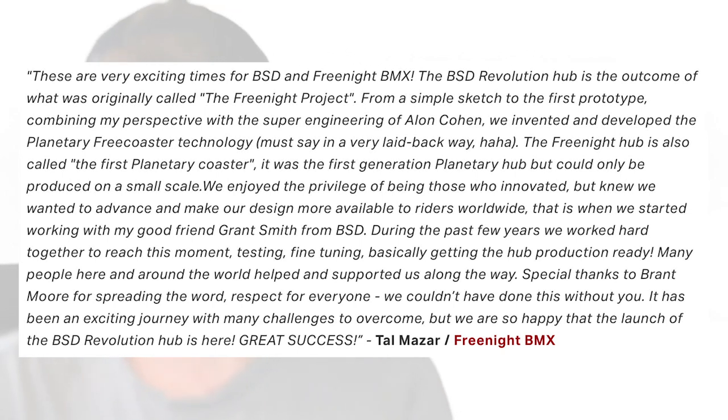At the very end of that, Tal actually mentions me and says 'special thanks to Brant Moore for spreading the word — respect for everyone, we couldn't have done this without you.' I've got to say a huge thank you for that. Feeling the gravity of this announcement and those words, and the part that I had in all of this, really does mean a lot. There was a lot of work put in when it felt like no one was talking about the Free Night planetary free coaster except me. And now we're seeing why — because other companies are licensing this technology and creating their own version of it.